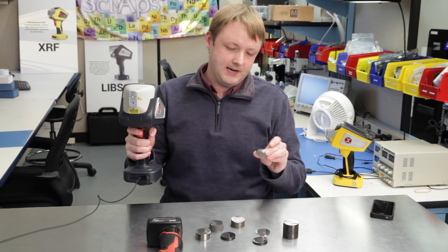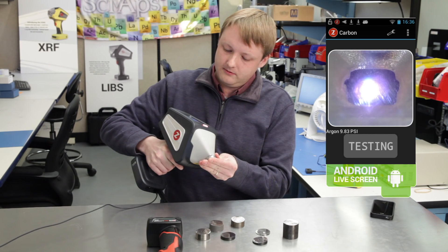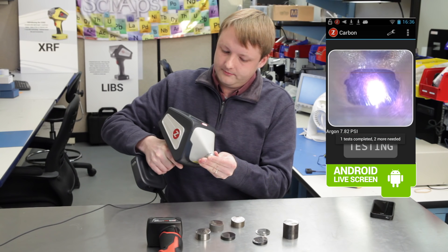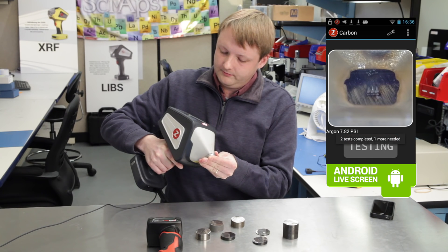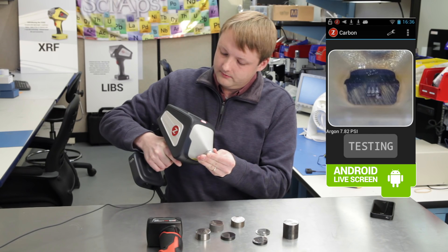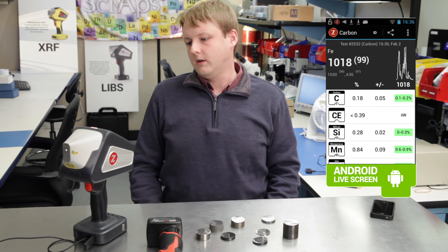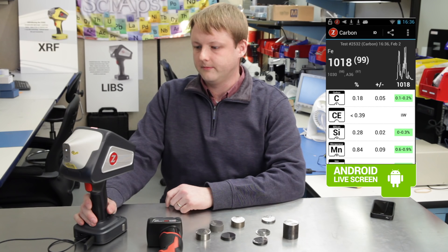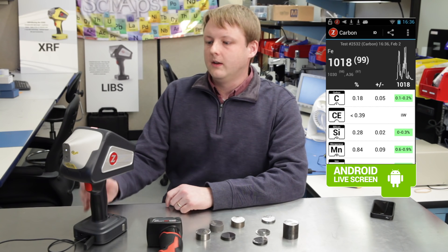I have a 1018 that actually has 0.17% carbon in it, so we'll shoot this a few times and see what we get for a carbon result. That's a perfect match — 0.18 carbon, just like a 1018. We're also showing carbon equivalence in the software, which is also unique. Nobody does that with a handheld either.